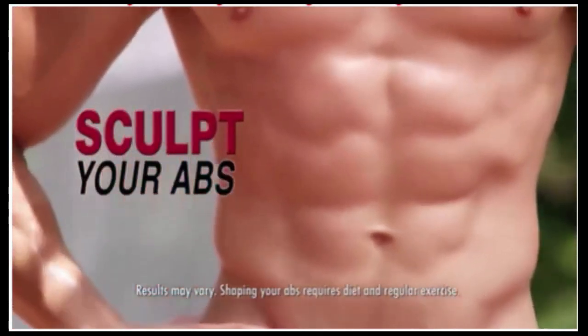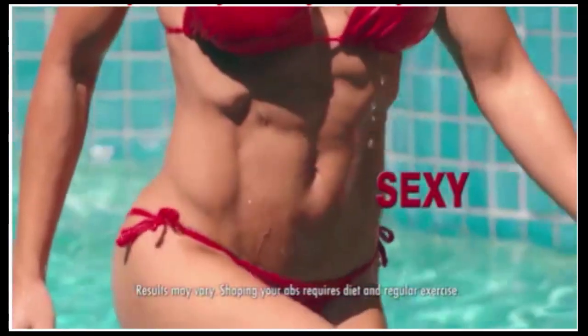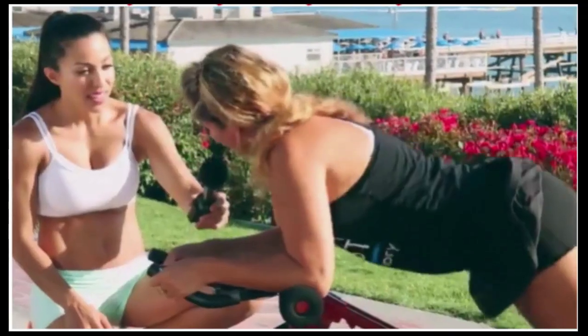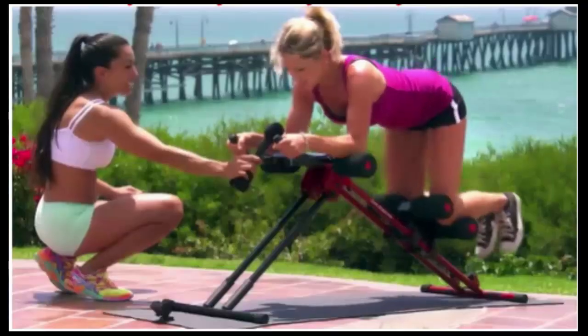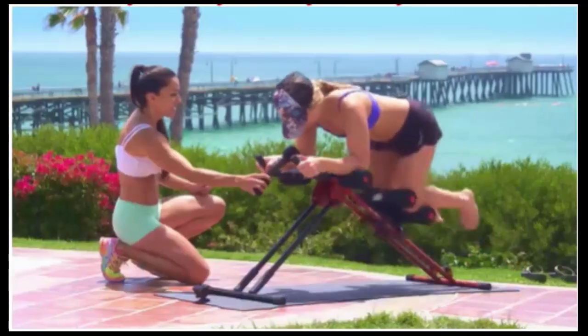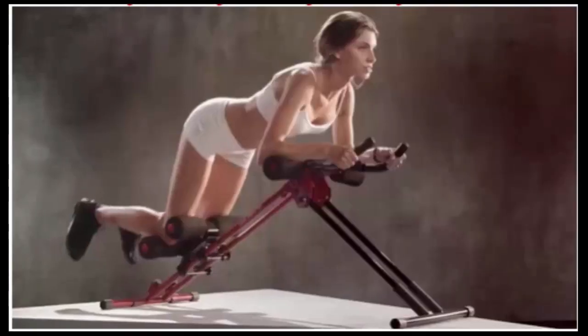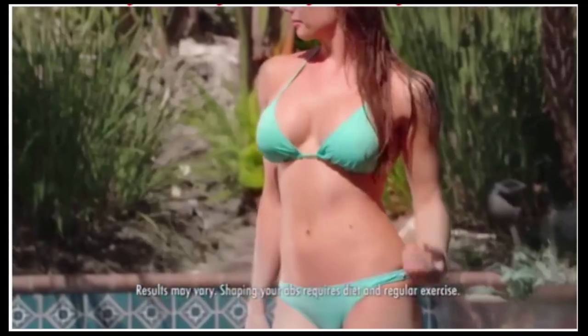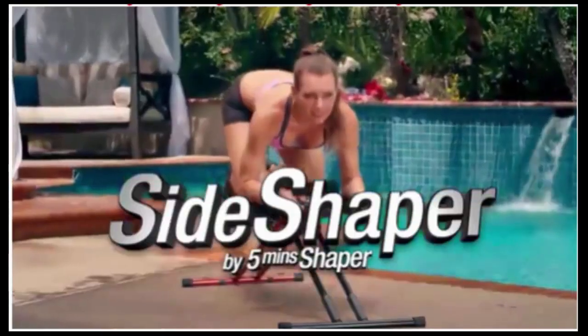Did you know there's a proven method that can sculpt your abs flat, sleek, and sexy in only five minutes a day? This works — I can really feel it in the core. Introducing the Side Shaper by Five Minute Shaper. Would you rather struggle with traditional exercises or glide your way to a flat, firm abdomen and a more slender and toned body?